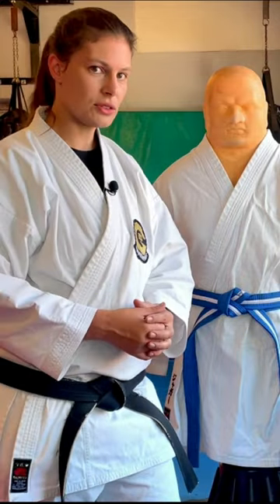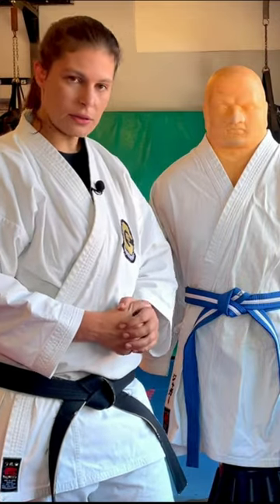General etiquette when it comes to karate suits. One: when you're not in the dojo, don't wear your karate suit.